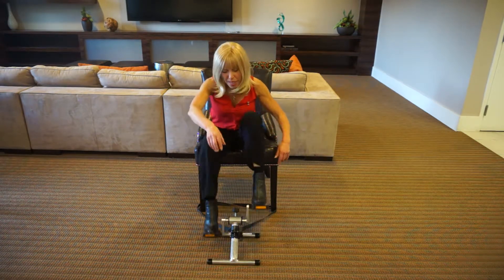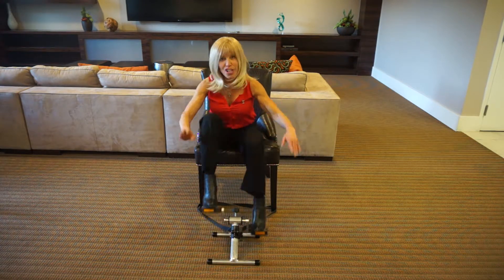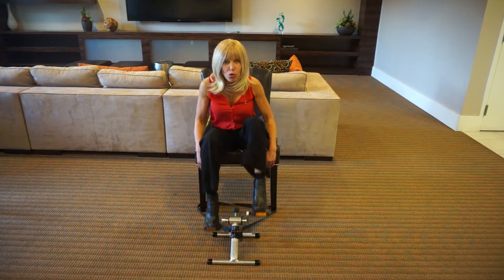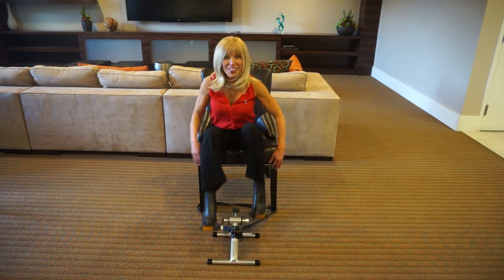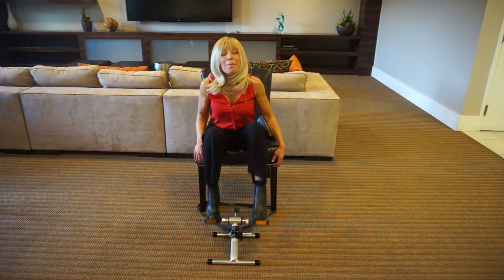Another trick is you can put a little beanbag or a weight or a book in front of your Flight Bike so it won't slide. Check out all of our other videos so you can energize, lose weight, and feel great anywhere, anytime with Flight Bike Portable Pedals. Don't just sit there — pedal.